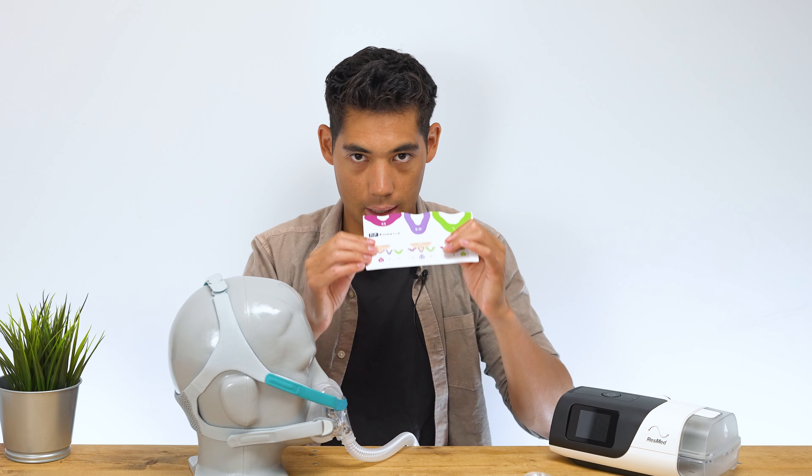That concludes the review of the Evora full face mask. Be sure to do your due diligence — look at reviews and YouTube comments to see whether this mask might be good for you, since everyone has a different head shape and sleeping style. Overall, we do like the mask — it's a really great, solid, secure mask with minimal leakage and quite good comfort. It's not pressing into the side of my face. However, ergonomic usability could have been improved. Make sure to like this video and subscribe.